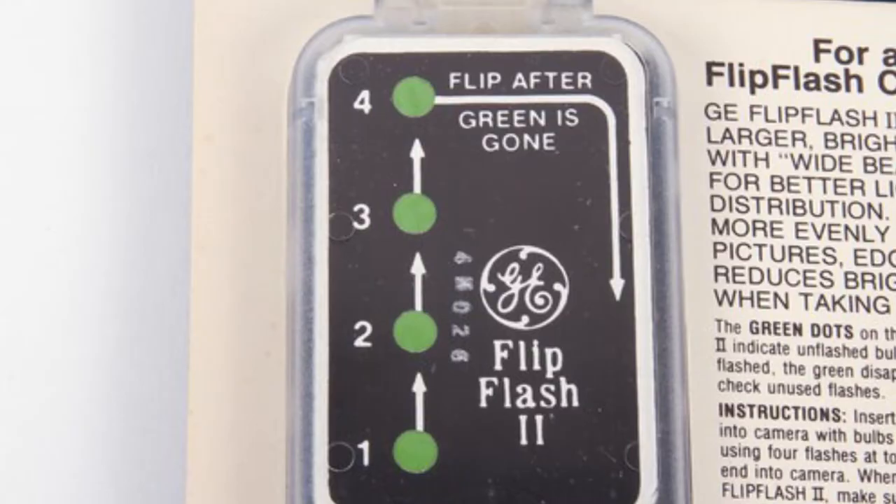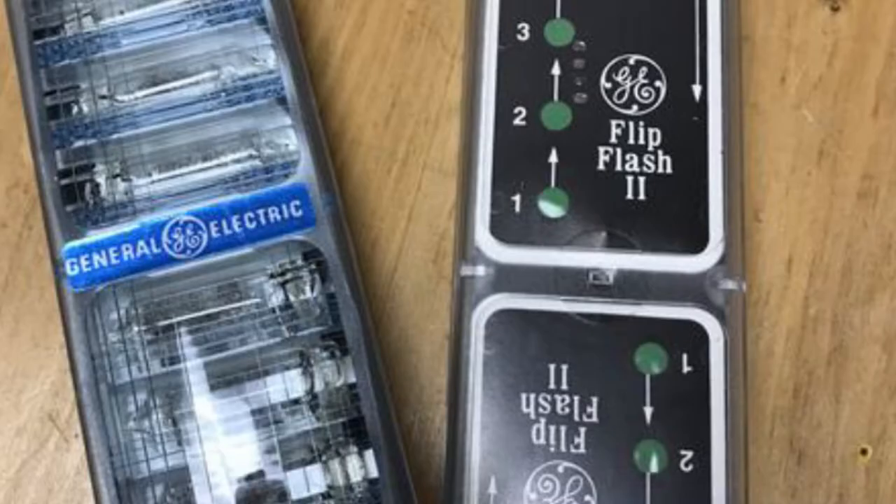I'm going to talk to you in this video about this little piece of plastic, which is an adapter. Some of you may remember back in the 1980s a lot of cameras, especially 126 and 110, took something called a flip flash. On the top of the camera there was a slot and you would insert what was called a flip flash. You would basically have about four to six shots on one end, and when you used all those shots you would flip it over and use the other four to six shots on the other end — hence the name flip flash.